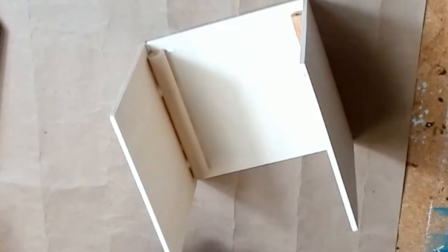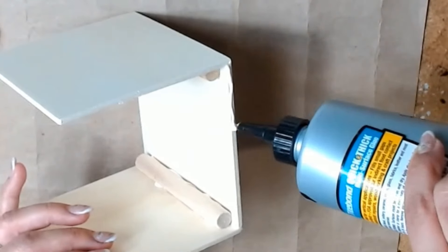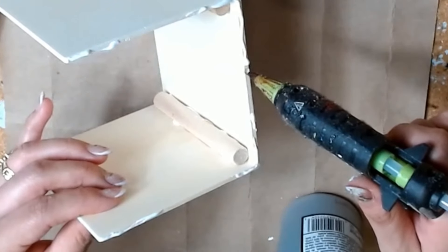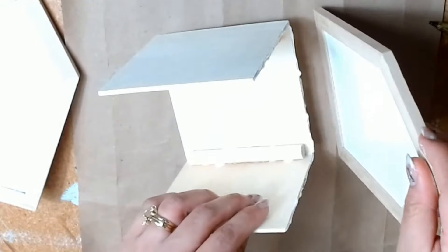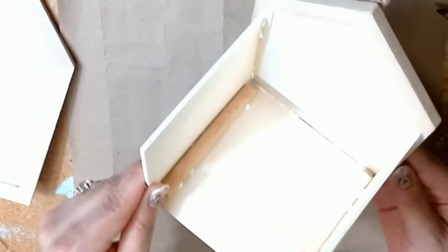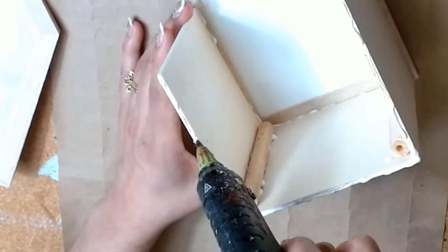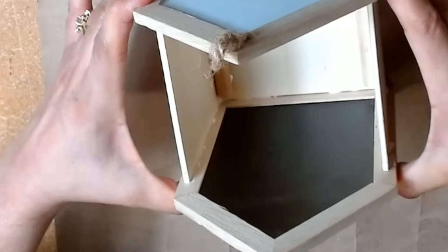Once this structure is made, we're going to add our house pieces to the sides. I add the Titebond glue on the corners and at the top portion, then go ahead and add the hot glue in between. You could also use Dollar Tree wood glue or any adhesive of your choice. Once all the glue is on, I put the house piece on the side and hold it until it sets. I do the same thing to the other side, then stand up the house quickly before the hot glue sets to make sure everything is level to the table surface.